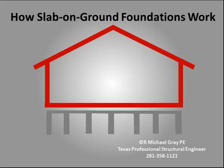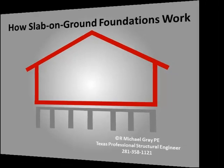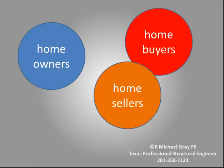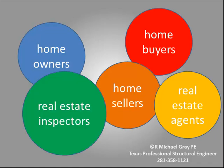How slab-on-ground foundations work. This video explains how slab-on-ground foundations work, especially those found in the greater Houston area. Understanding how a slab-on-ground foundation works is important to homeowners, home buyers, home sellers, real estate agents, and real estate inspectors.